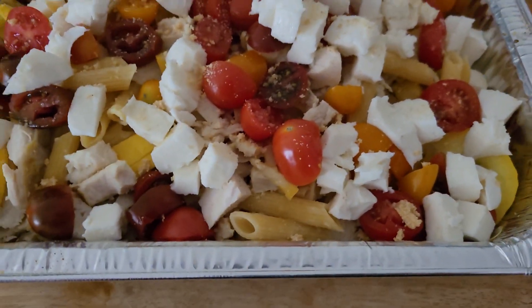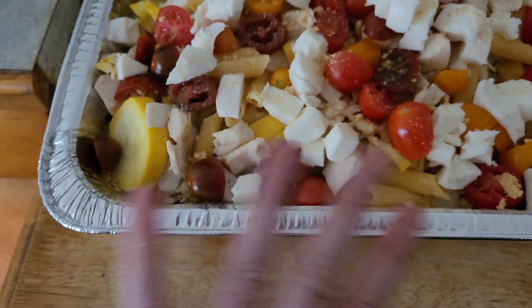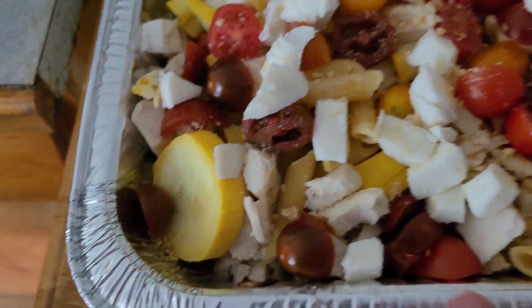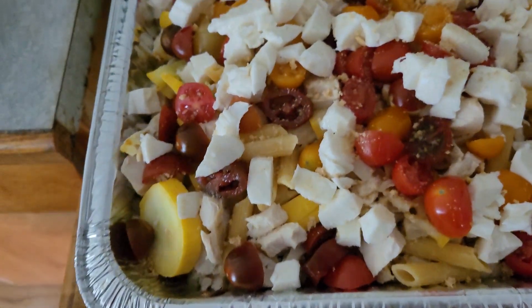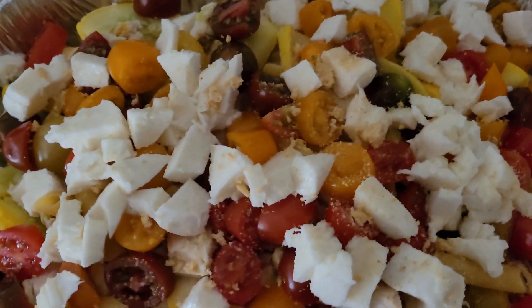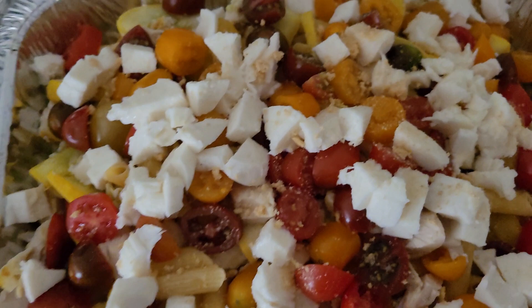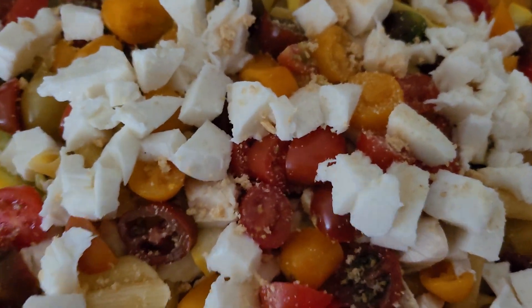Okay, today this is fresh, fresh mozzarella on the top. And I have the yellow zucchini and some heirloom tomato, some chicken, some chicken stock, some garlic powder, some onion powder.